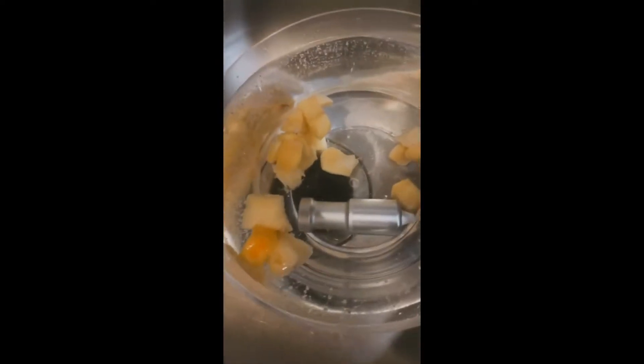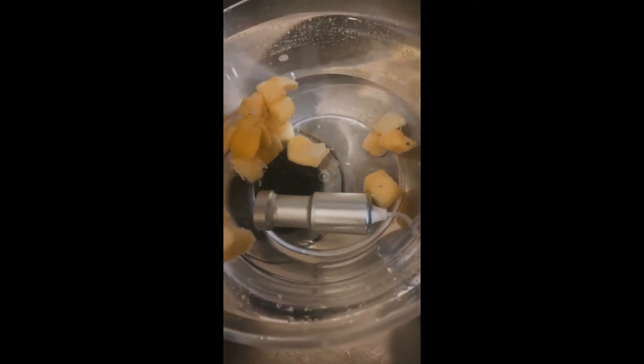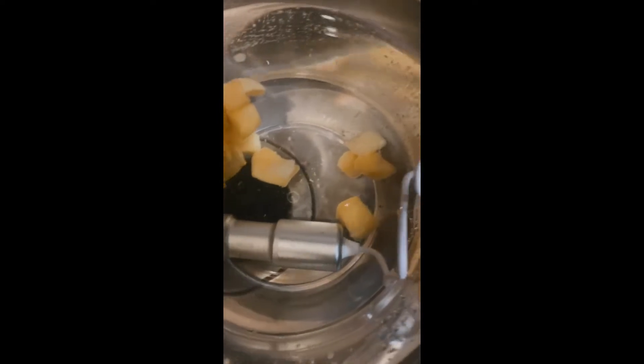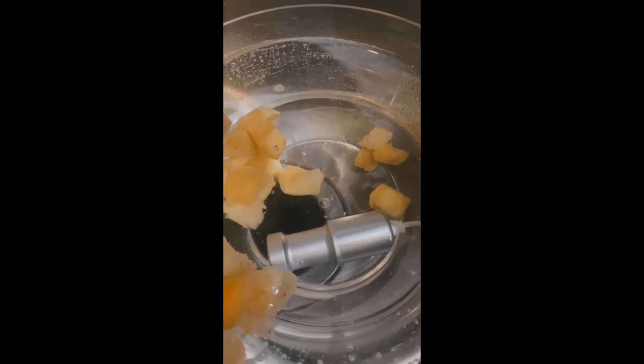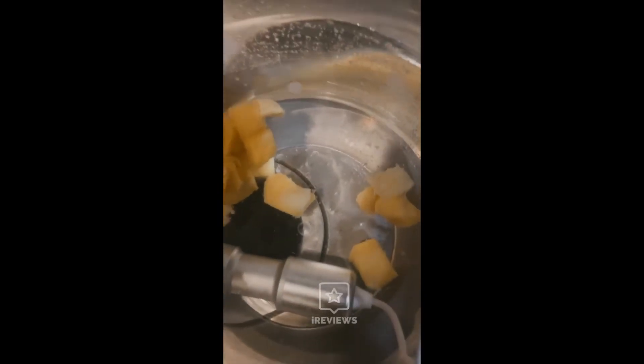It sounds pretty loud, but you can see all the stuff coming off of the mango. Apparently you would use this for food, clothing, jewelry — anything, which is very interesting. The sound is very loud and you can see all of the particles.